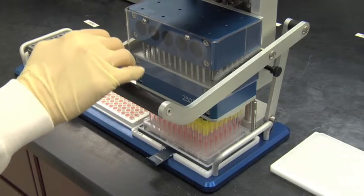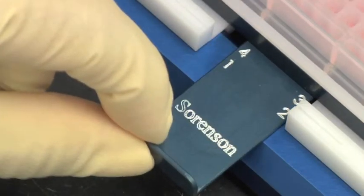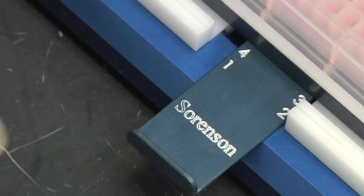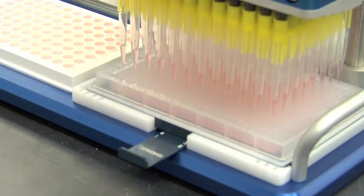For the first pass, aspirate and dispense as usual. For the second pass, slide the microplate to the side with two dots and continue aspirating and dispensing. Repeat for the remaining passes at the three and four dot locations respectively.